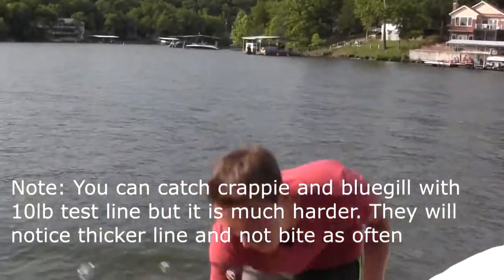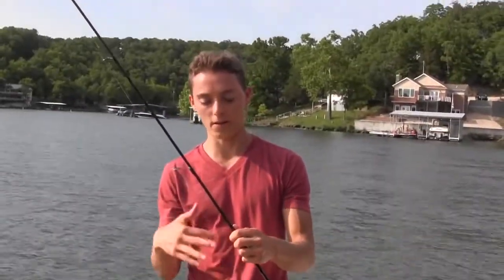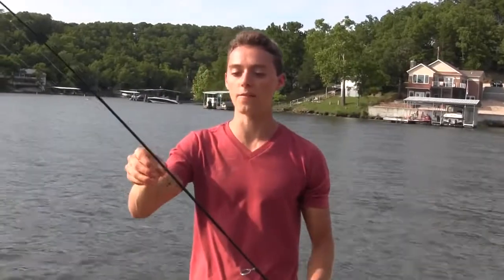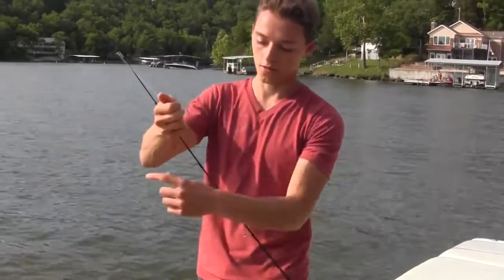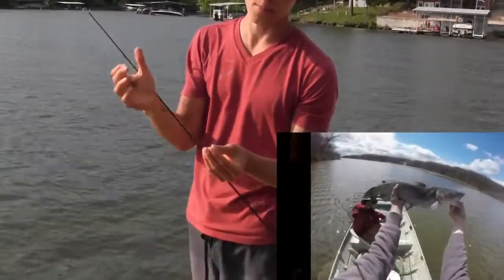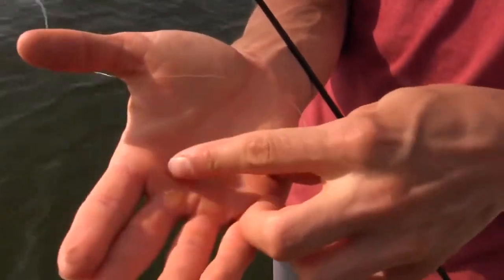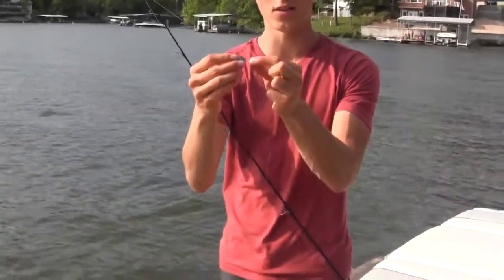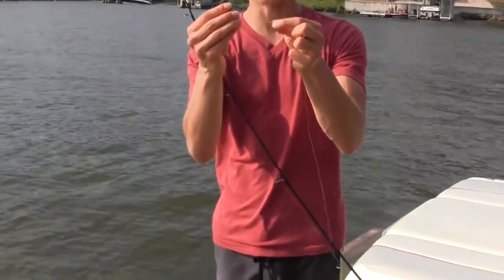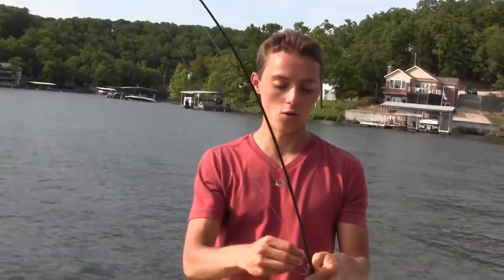For the 10 to 12 pound test line setup targeting catfish, all you're going to do is fish worms on the bottom — this is your number one go-to. My setup is a 1/0 circle hook, you can go up to a 2/0, with about a foot leader up to a barrel swivel and a little egg sinker. This way when the fish pulls on your bait, they don't feel the weight because the sinker slides. Fish on the bottom with worms and you'll have a lot of success.